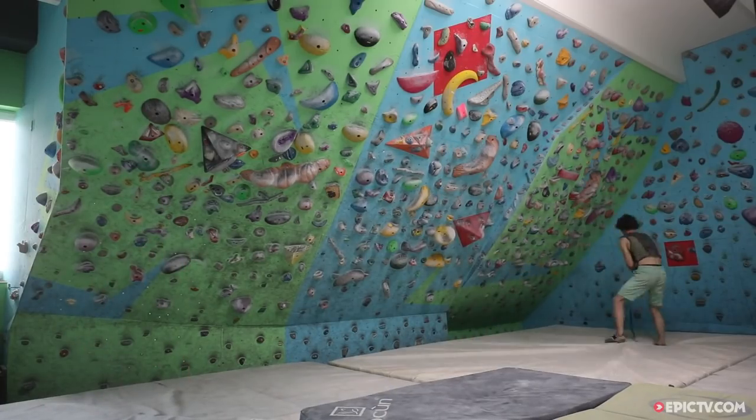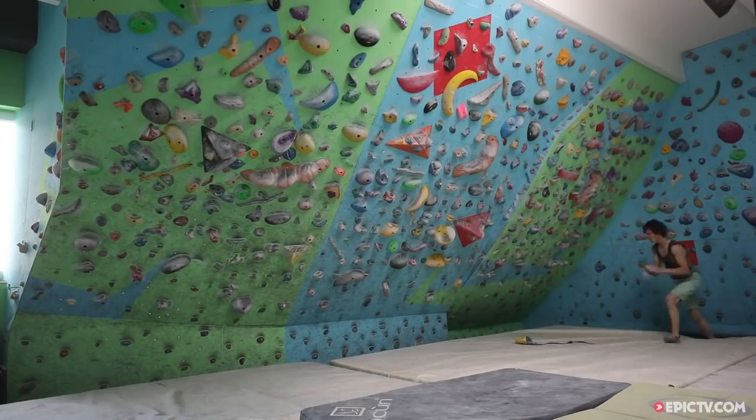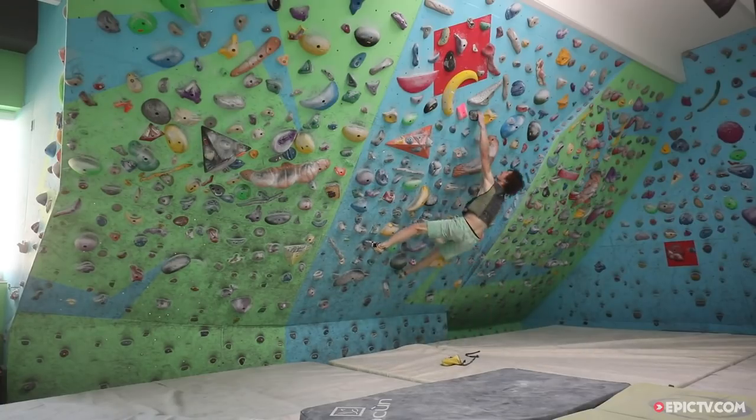Jumping down, chalk up, do boulder C. Jumping down, chalk up, do boulder D, and then rest for one minute.